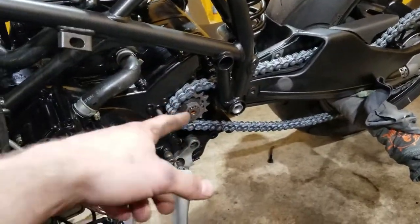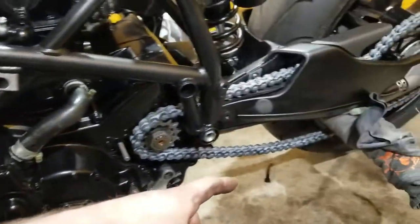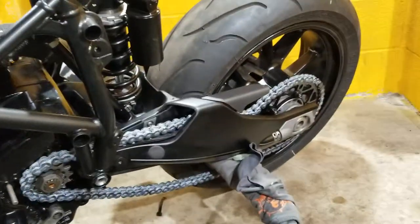To actually hold it in place — because it can spin as much as it wants since it's in neutral, and putting it in gear really isn't going to help that much — I had to push pretty hard on that torque wrench.